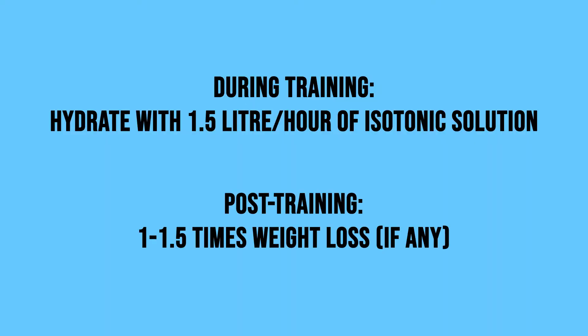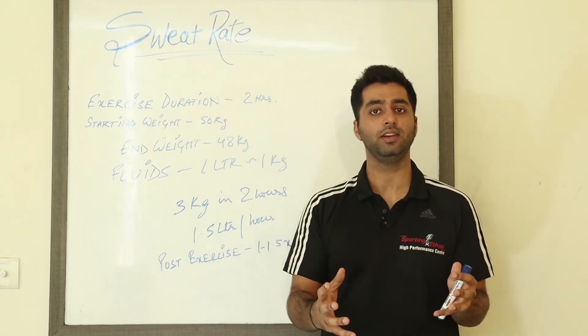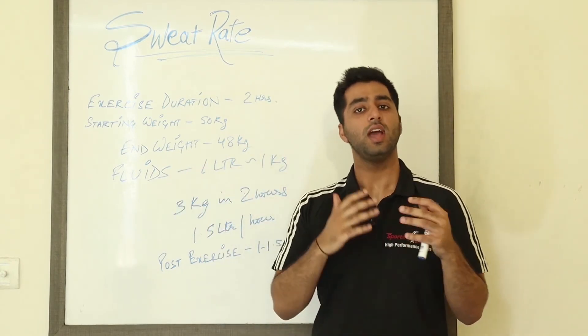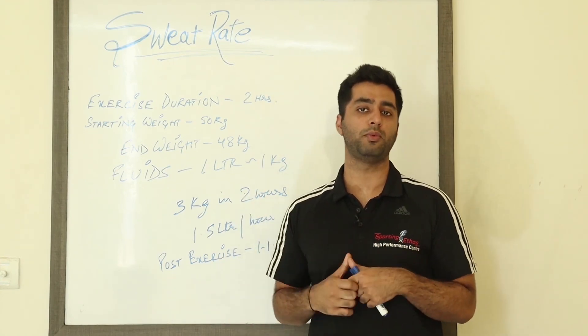Post-exercise, they should have 1 to 1.5 times this fluid loss. So all athletes watching this video, this is the gold standard to rehydrate during exercise for improved performance. You can do your own sweat rate calculation and follow these guidelines to hydrate optimally, which would then improve your performance.